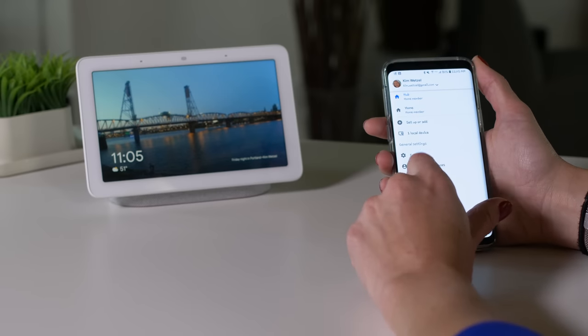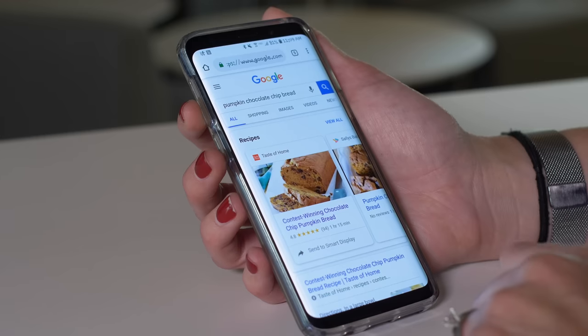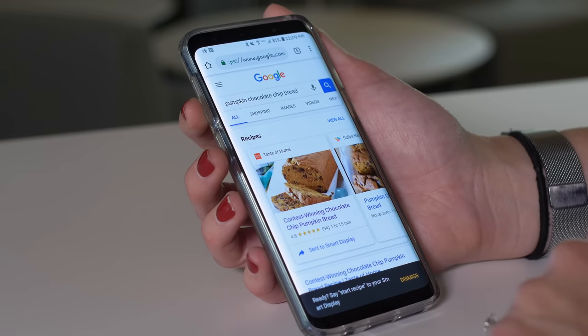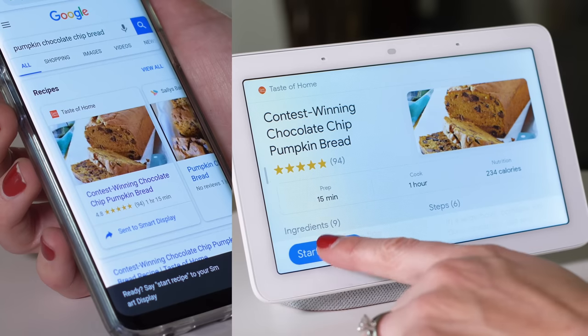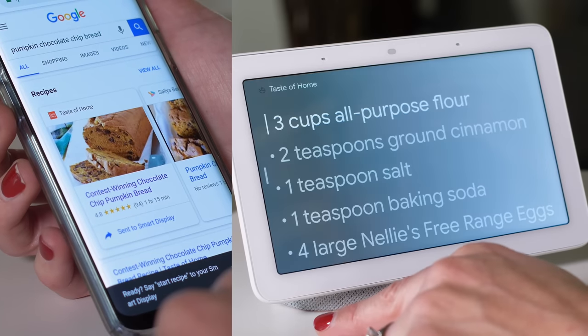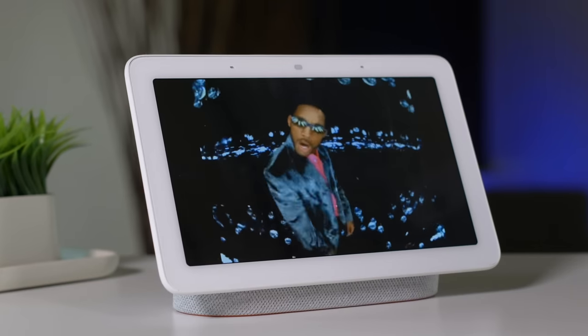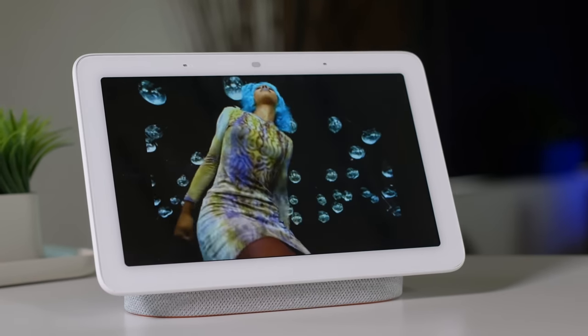In a lot of ways, Google Assistant is smarter than Alexa. For example, yesterday I was randomly searching for a recipe on my phone, and when I found the recipe I wanted, a notification popped up asking if I wanted to send it to my Google Home Hub. If you're looking for quality sound with the Google Home Hub, sadly you're not going to get it. It falls somewhere between the Google Home and the Google Home Mini — not very loud and not going to fill a room. It's probably fine for cooking dinner, but audiophiles will probably want another speaker handy.